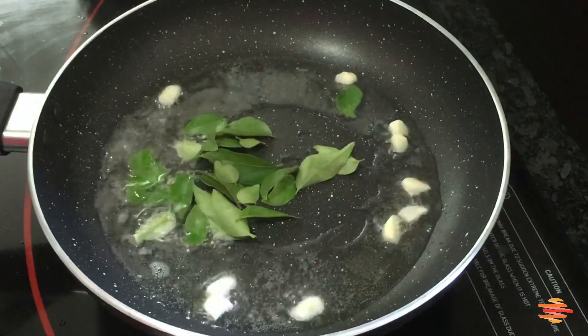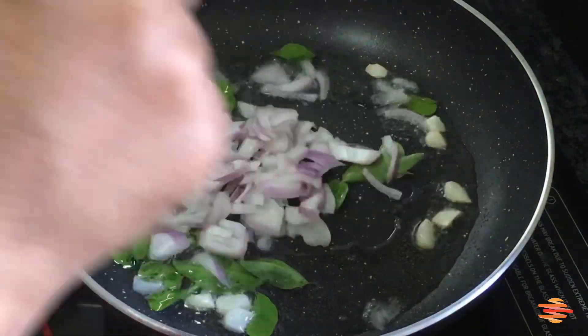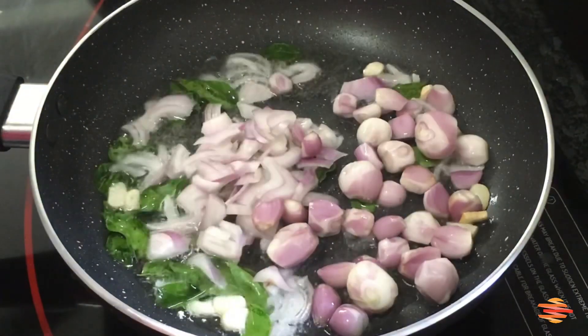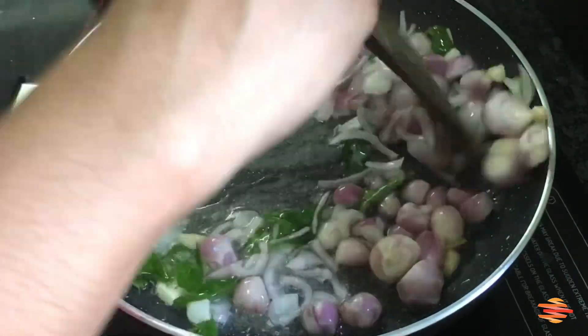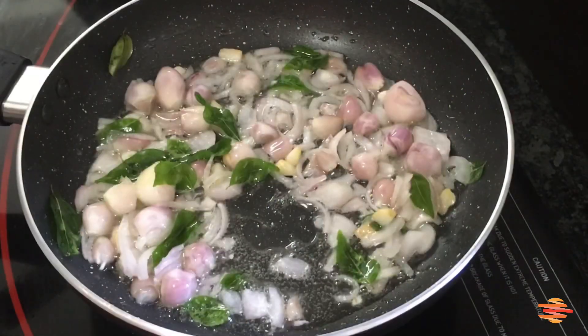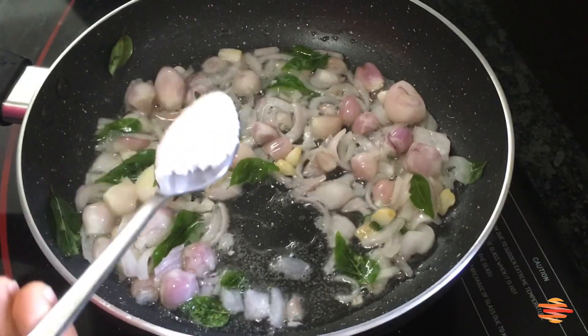The bread is fresh. Let's cut the bread. The bread is cooked. We will put it in a dish and add 1 tsp of blending oil.